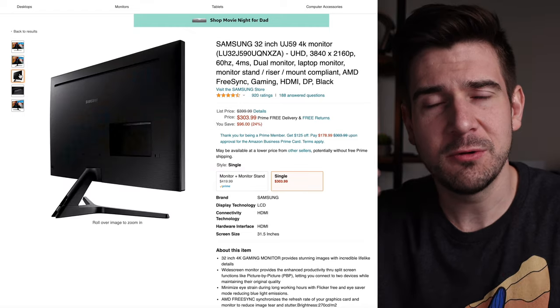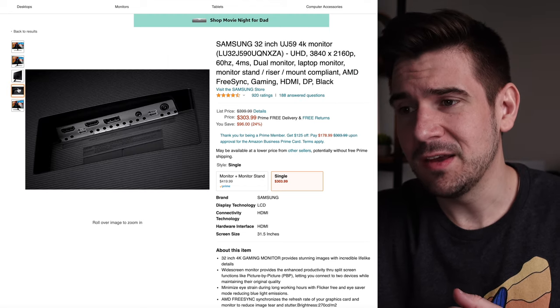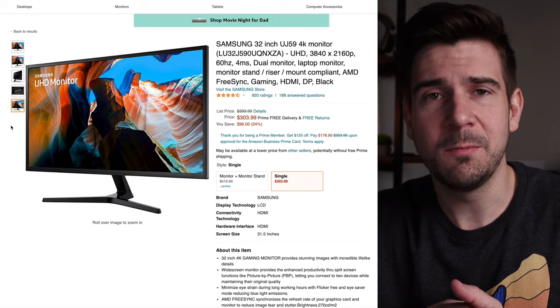For the price that you can get this monitor — right around $300 to $350 — it's a great buy in my opinion. You're not going to be upset about your purchase.